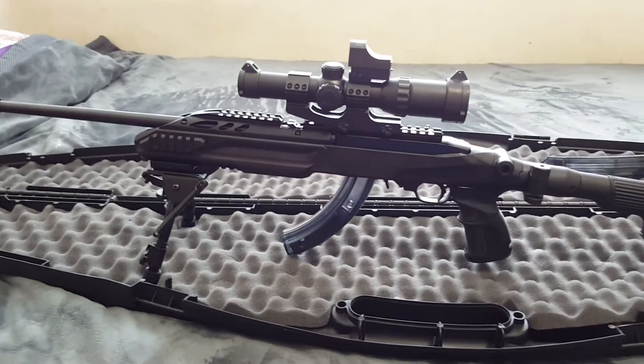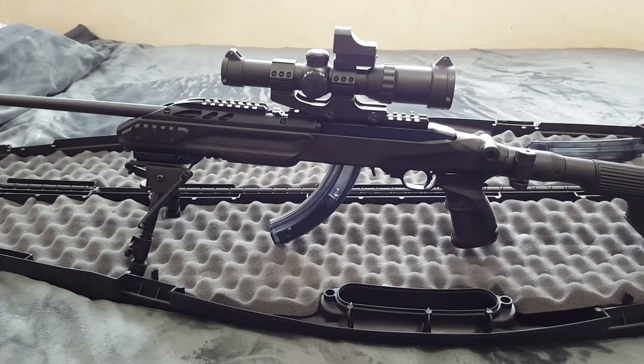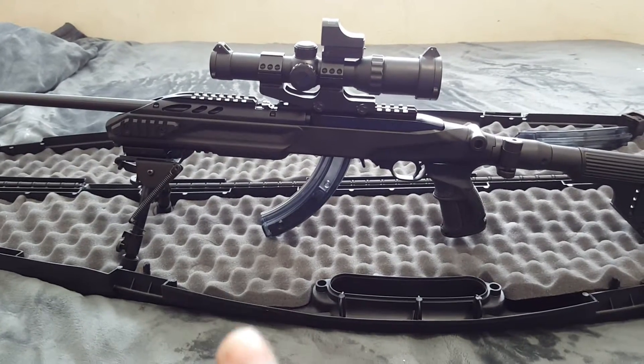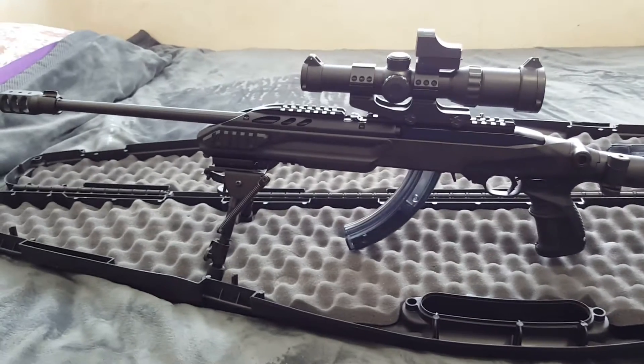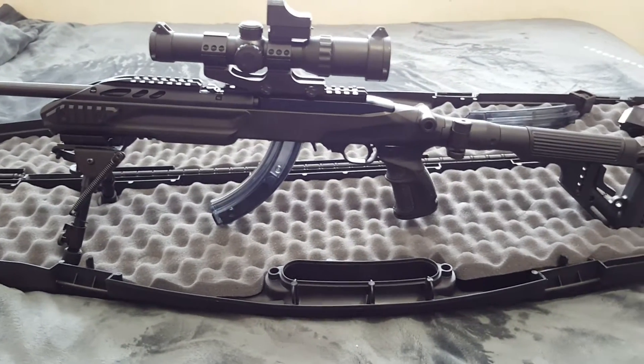Hello there everyone. Smurf here — there's a floater falling down. I'm here with my 10-22 and the Fab Defense stock on it.